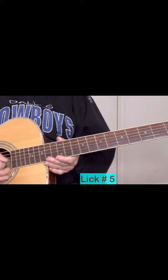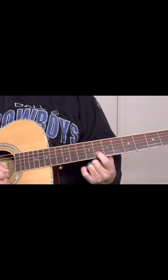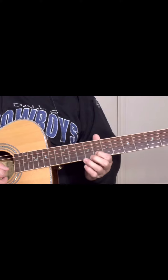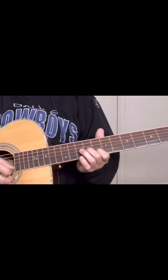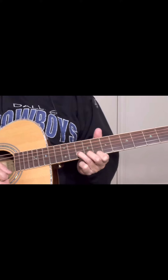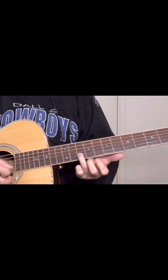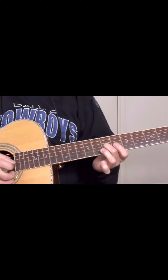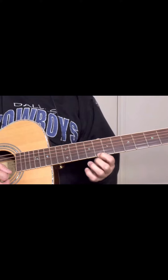Lick number five: sliding from seven to nine, eight on the B string, ten on the B string, eight on the E string.